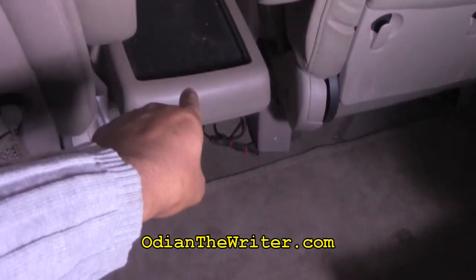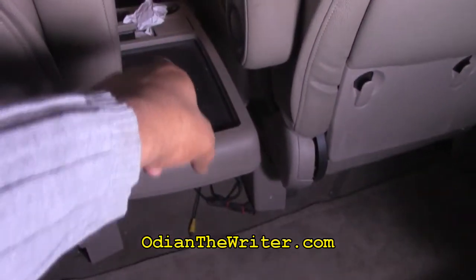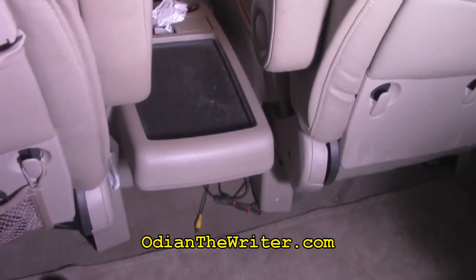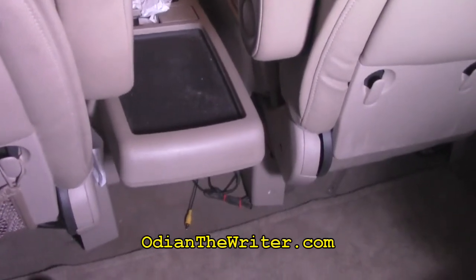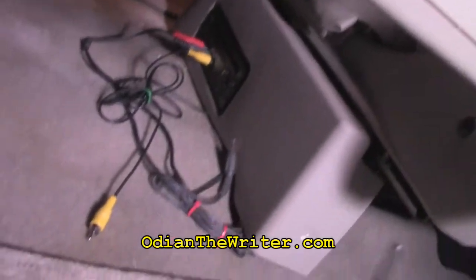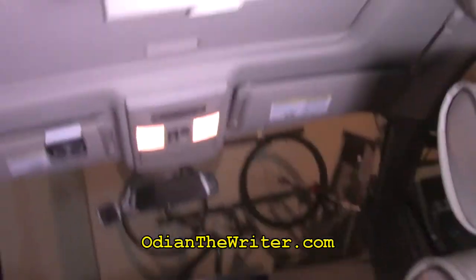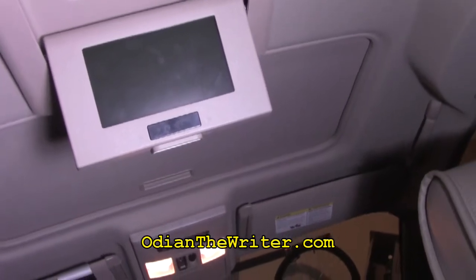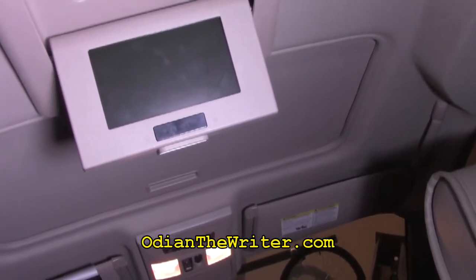They have to pull this down, take their drinks off of the center console, pull this down, put DVDs in and out as the movie runs out. But I'm here to tell you for less than $100, I'm going to show you how to use those auxiliary ports to put a media PC in your car so this little guy can play a bunch of movies while you're driving and you don't have to worry about switching out DVDs.